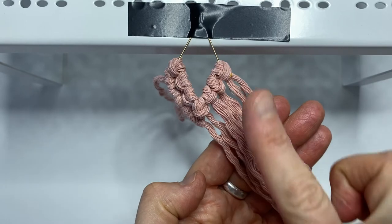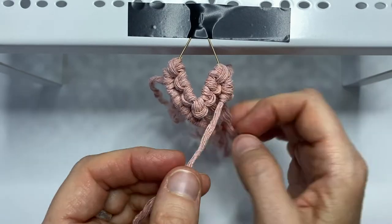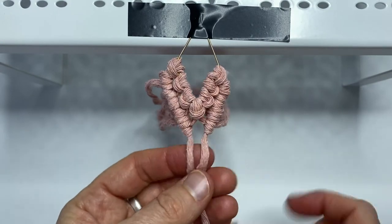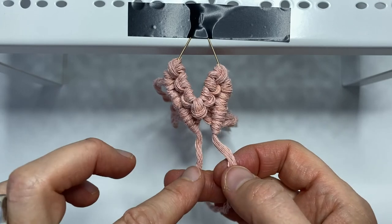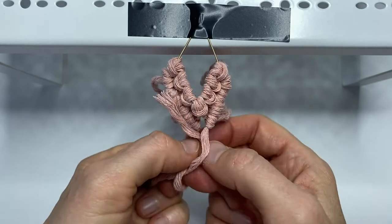Now I'll do the same thing going from the right to the left. Now when you're at the bottom, I'm going to use the right cord as the filler cord and the left cord as the working cord. So I'll do a double clove hitch joining the two together.